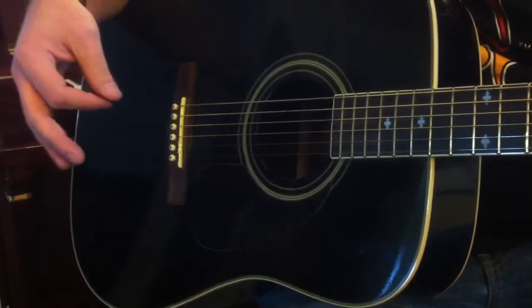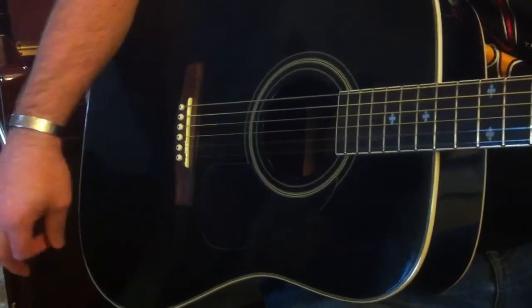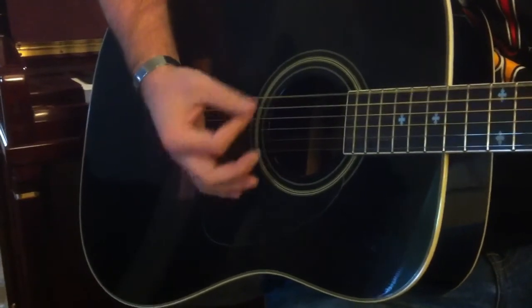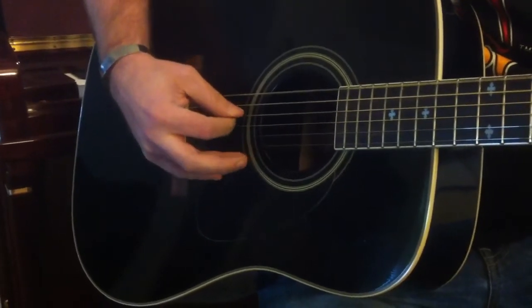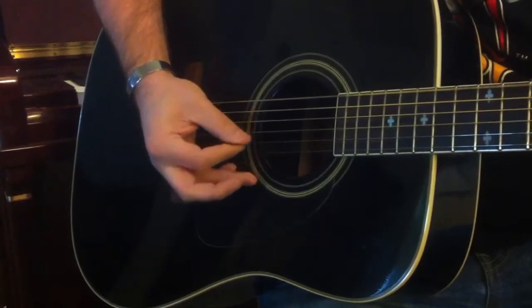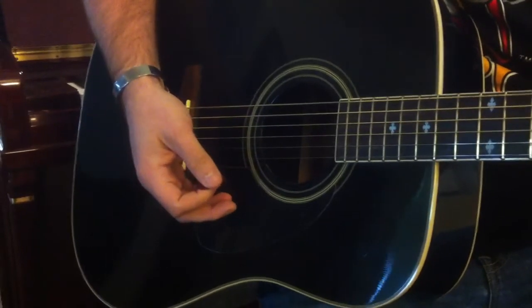So let's try that in a couple different ways. We're going to keep holding that E major. Let's try that palm muted. And the same thing with maybe an arpeggio. Okay, so there's palm muting.